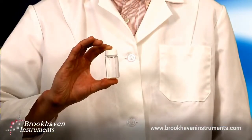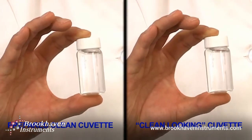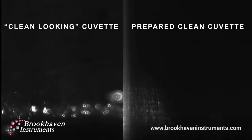Now to demonstrate how dust can interfere with sample preparation. Here I have taken a sample bottle and simply poured deionized water in it. I will place it next to a prepared clean bottle with the same liquid and shoot a laser through both. Please note the scattering of the laser is caused by dust particles in the liquid arising from the cell, cap, or from unfiltered liquid.